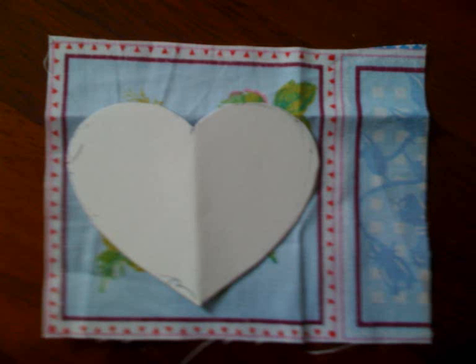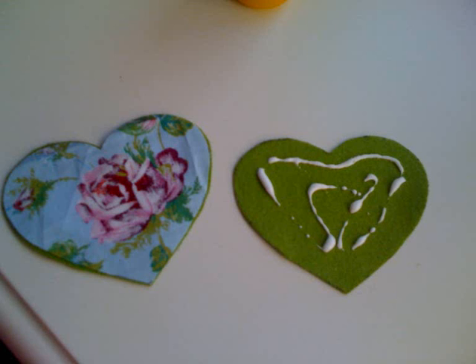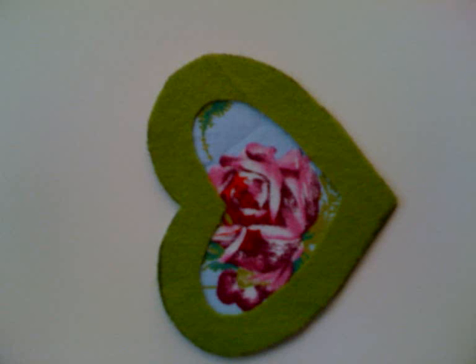Now get another color felt and trace the heart twice. Cut it out and trace and cut one heart on printed fabric. Make a snip in one of the felt hearts and cut out an inner heart. Put some glue on the whole felt heart to stiffen it a little, and place your fabric and the felt heart over it.